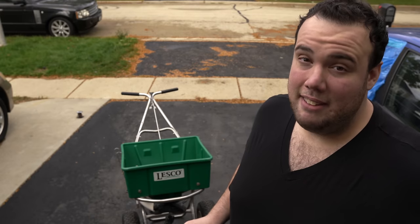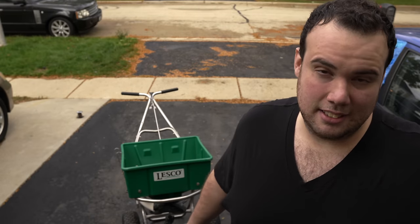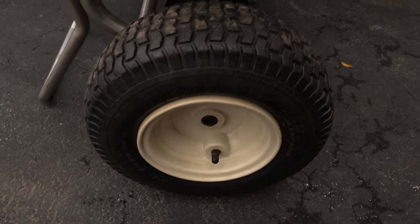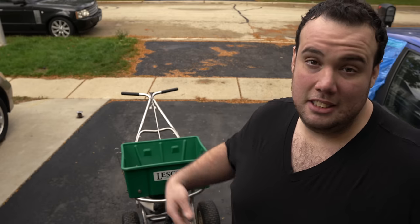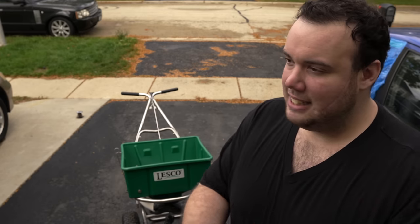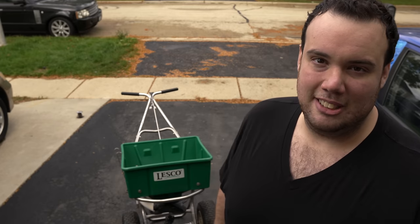Definitely the one big advantage that this spreader has over the Scotts ones is that it has pneumatic tires with air in them. So when you're walking over your bumpy lawn, you don't have to worry about fertilizer popping out of your spreader and burning your lawn — it's a nice smooth ride. Think of it as having a nice shock system on your car when you're spreading fertilizer.